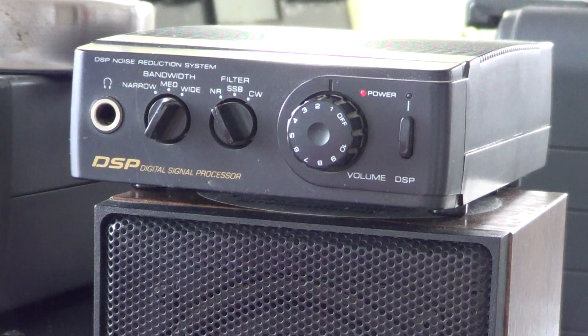Having a speaker that points toward you is also better. One incredible aspect of the DSP 40 is the notch filter. If you're listening to a signal and there's a tone — for example, a heterodyne tone while tuned to an international broadcast band — the automatic notch will find and block all signals at that same pitch. I'll show examples of this in the next video.